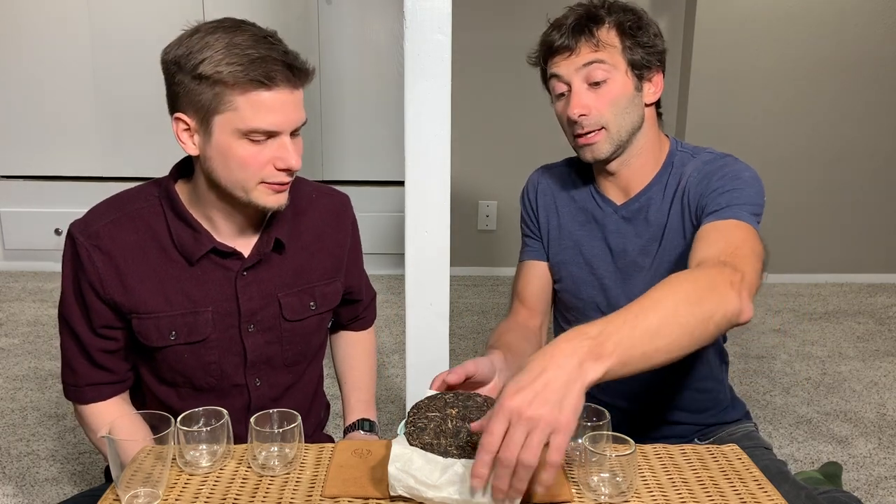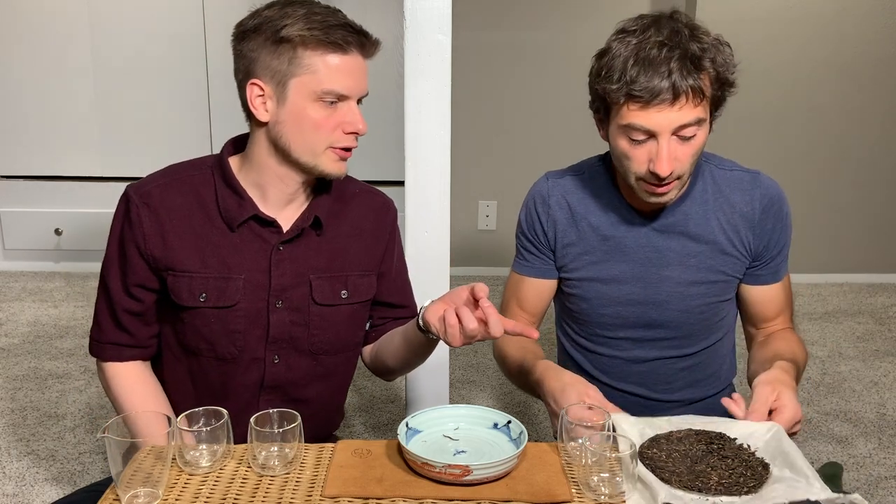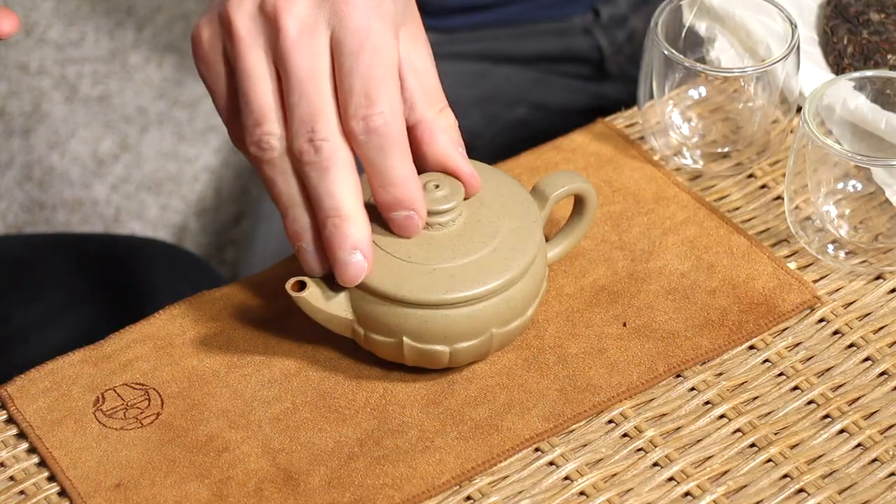They've been stored in two different places — one was in Shanghai, the other in Yiwu. I have actually another BINGCHA here, exactly the same, but I bought one for myself. Since this one is already started, I thought it's better if we keep using this instead of starting a new one. You can see the compression here — only medium to light compression, which is good. It'll age a little bit faster with lighter compression as well, since you get more air in between.